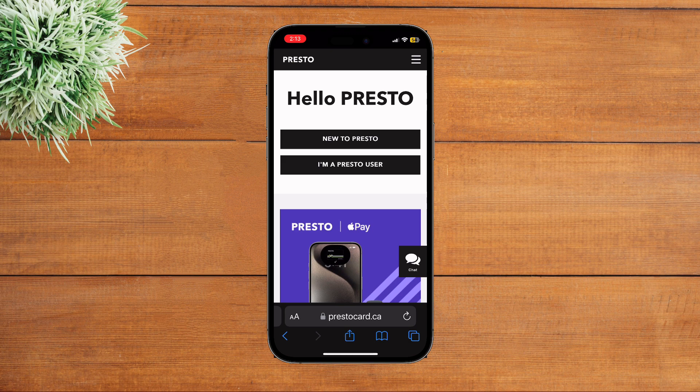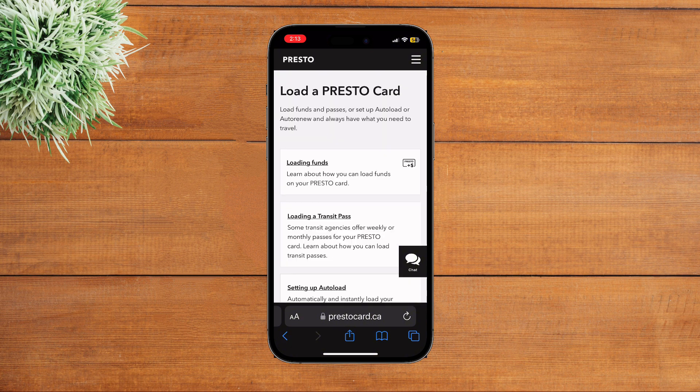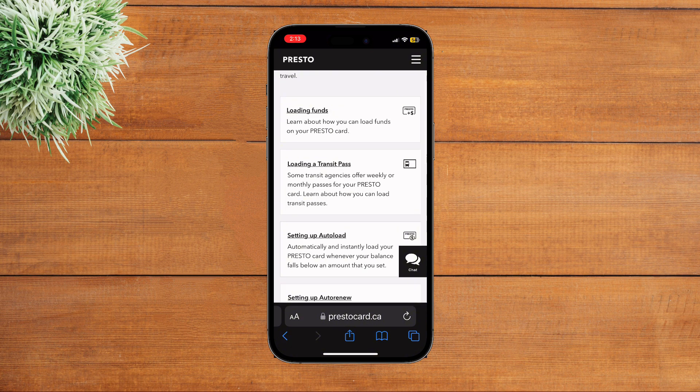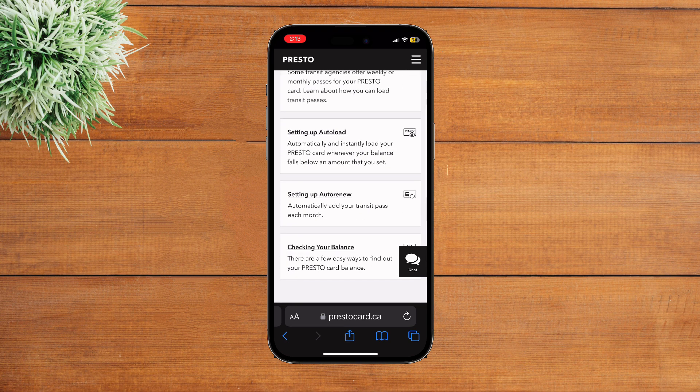Tap on the option of Presto Card that you see over here. Now tap on the option of Load a Card. With that you will come to this page where you can see various options to choose from.